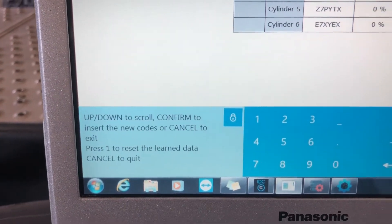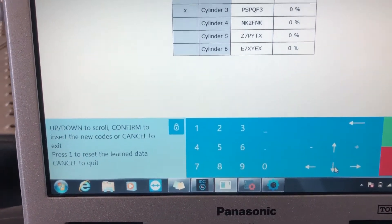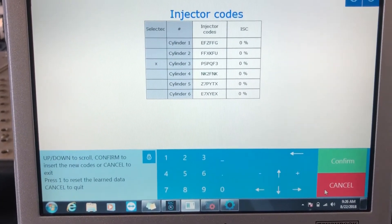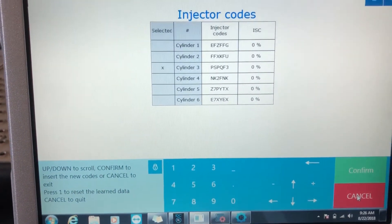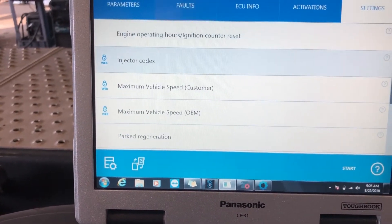It's giving us some directions where, if we wanted to, we could actually put new injector codes in. We would simply go down, hit confirm, type in the values, etc. We're not going to do that — we didn't actually replace an injector — so let me cancel out.